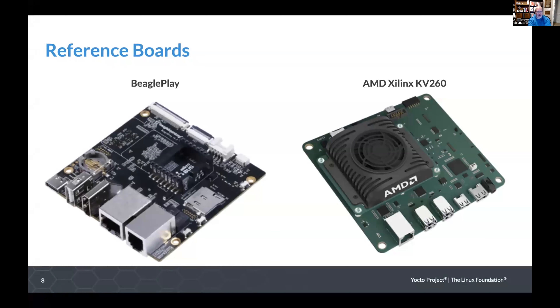These are the two reference boards we're focused on for the next release, intended to remain as reference boards for the foreseeable future. The first is the Beagle Play from BeagleBoard.org, which uses a TI AM62 platform with A53 cores and an M4 also on it. And from AMD Xilinx, the KV260, which is a Zynq MP board, again with A53 cores and R5s as well. Both are reasonably priced and readily available, making them good reference boards.